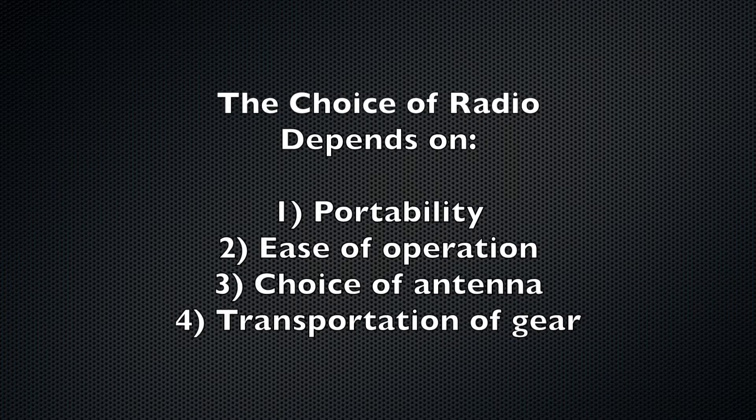If you only have one radio, then the choice is easy. But for those of us with multiple receivers or transceivers, the choice comes down to portability, ease of operation, which antenna you want to use — either the inbuilt whip or an external long wire — and the space available for transporting your gear. Personally, I find myself using a variety of radios depending on the situation. I have a handheld portable for quick DX trips out in the field for perhaps an hour or two of band scanning, plus a medium-sized communications receiver and a larger HF transceiver for longer and more concentrated listening sessions.